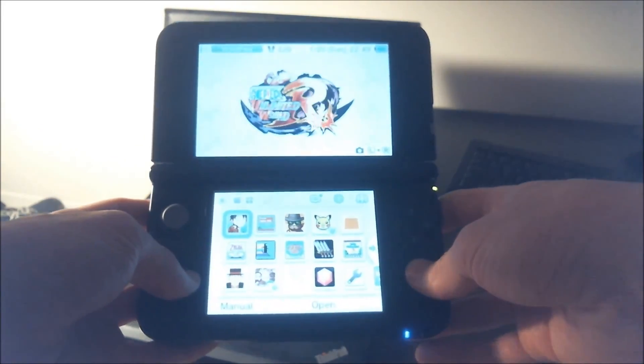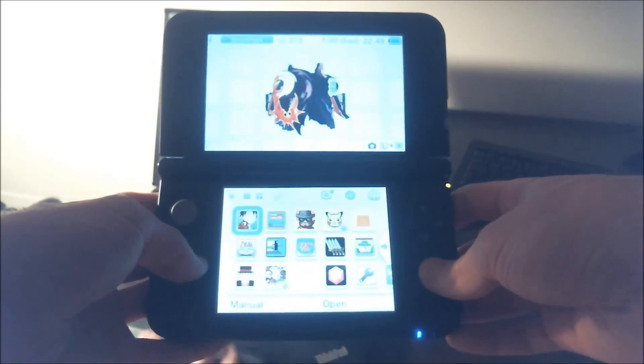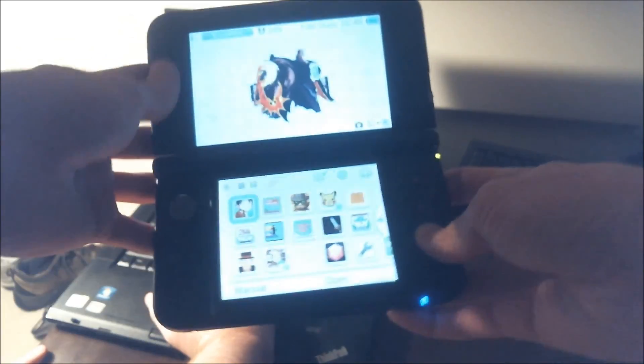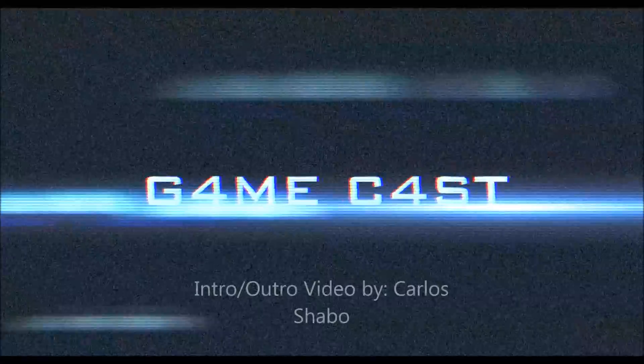So that's a brief little tutorial on how to switch everything over from one SD card to another. Thanks for watching, guys. Bye, thank you!